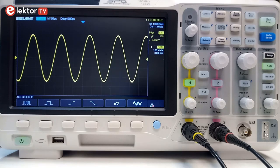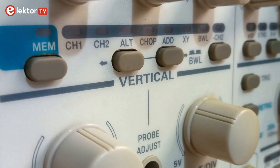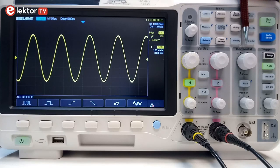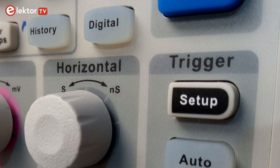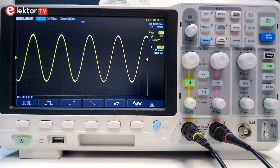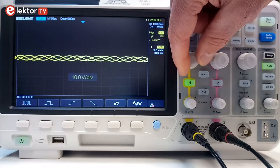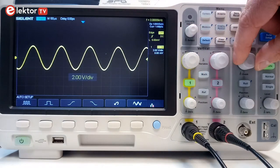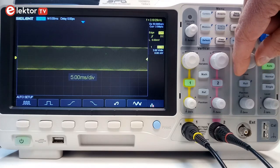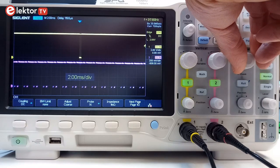On every modern oscilloscope that I know of, these controls are grouped together in a section labelled horizontal and a section labelled vertical. The horizontal section is also known as the time base, as the horizontal axis usually represents time. Then there is a third section called trigger. This is probably the most important section, as it determines how and when a signal is shown. Often it is easy enough to get the signal you are measuring to fit on the screen by adjusting the horizontal and vertical axis, but making the oscilloscope display the part of the signal you are interested in can be much more difficult. The trigger section gives you control over this, and it is therefore important to understand what it does and how.